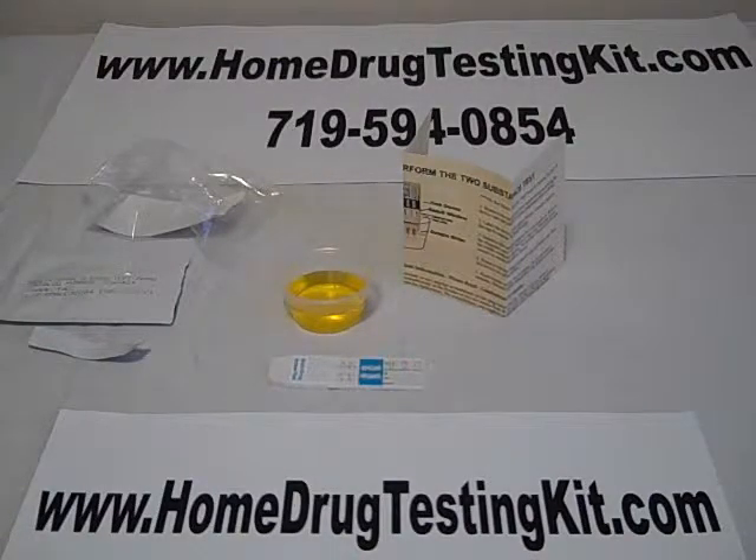Thank you for taking the time to view this video. If you have any questions, please feel free to visit us at HomeDrugTestingKit.com or give us a call at 719-594-0854. Thank you.